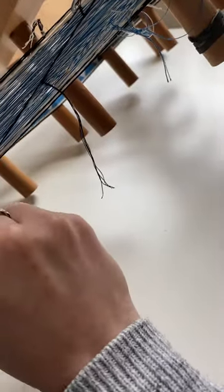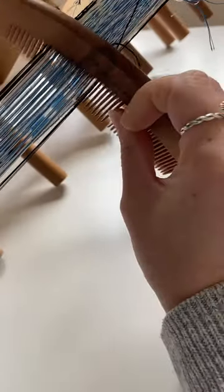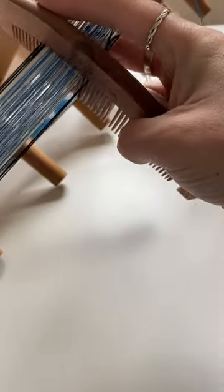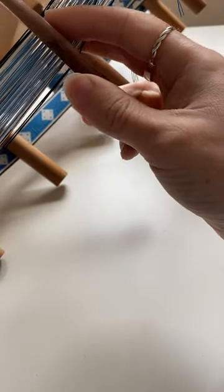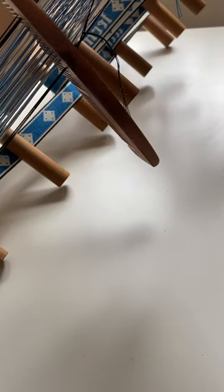putting it onto the warp, pushing it upwards, and that holds that thread in place. I can put an elastic band around the comb to hold it in place. It just makes those last few sections more comfortable to weave.